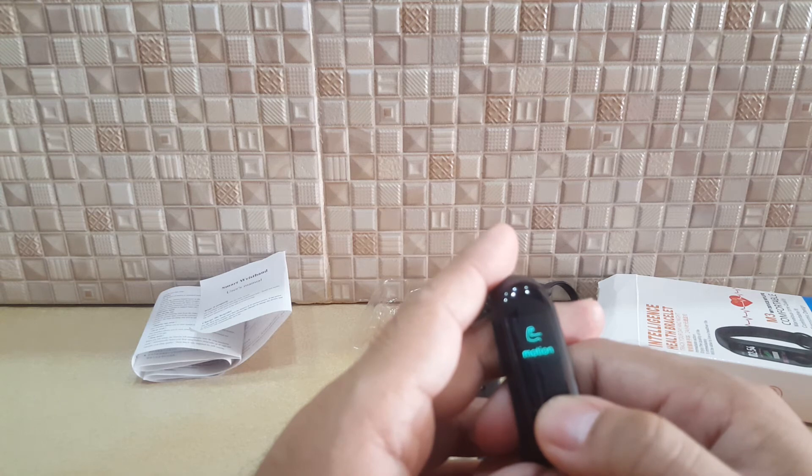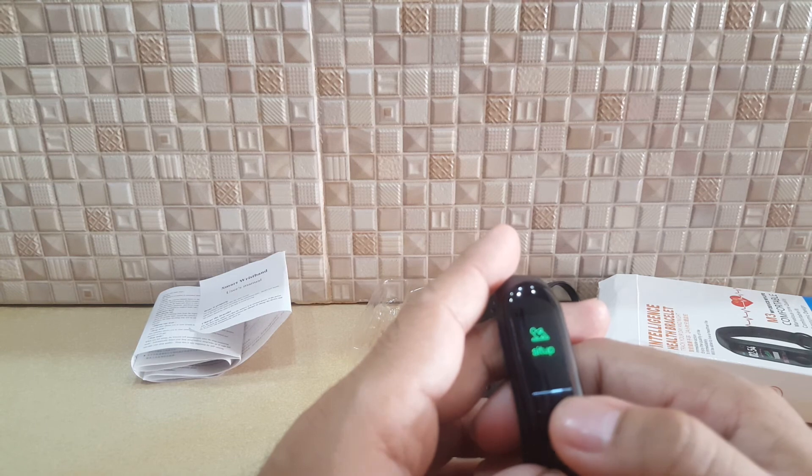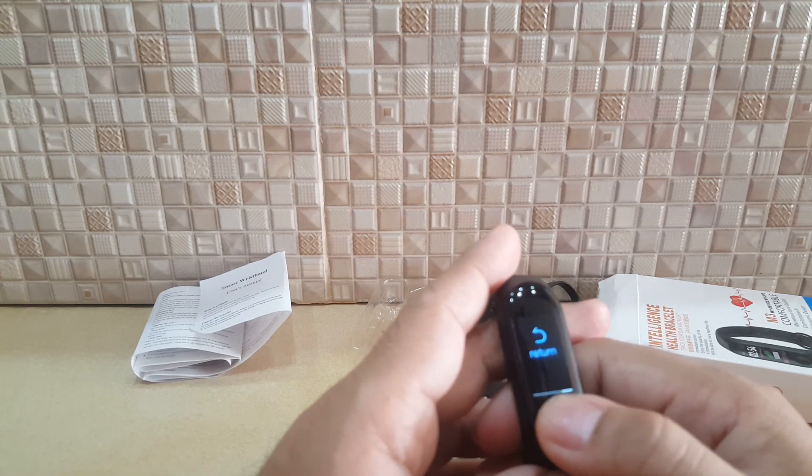In the motion section, you can see your number of steps, skipping rope count, and number of sit-ups. Then you return to the menu.